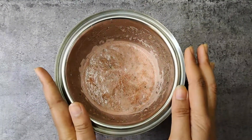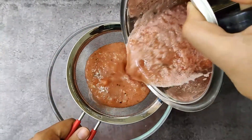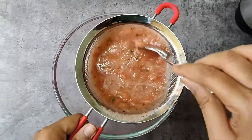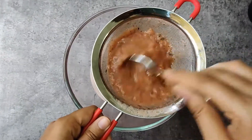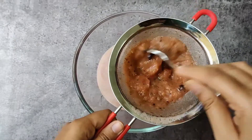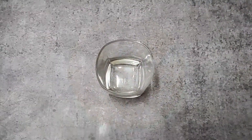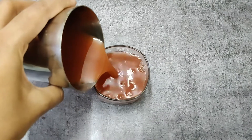And add juice of half lemon. Now grind without adding water. Take a glass, add ice cubes — which is optional — or even you can add watermelon pieces which are finely diced, and pour the watermelon juice.